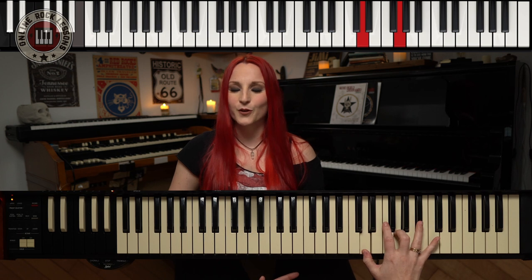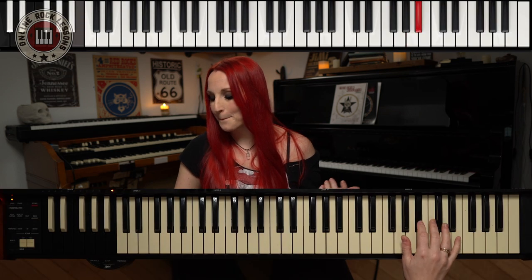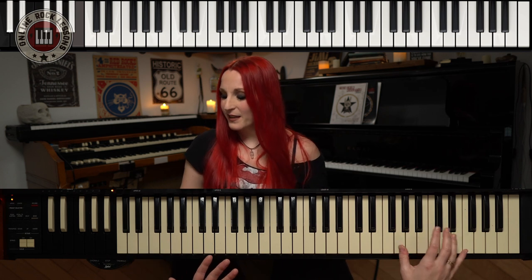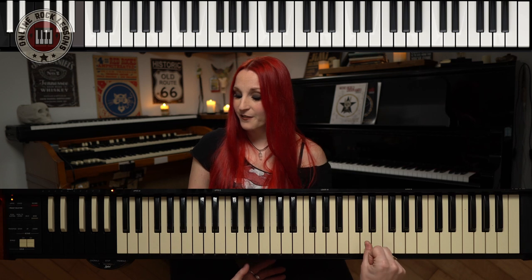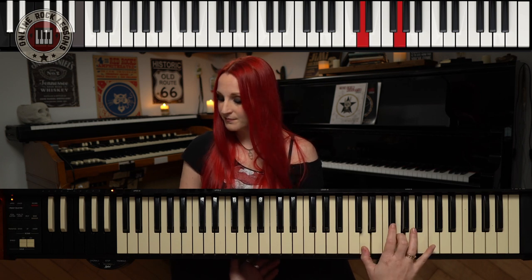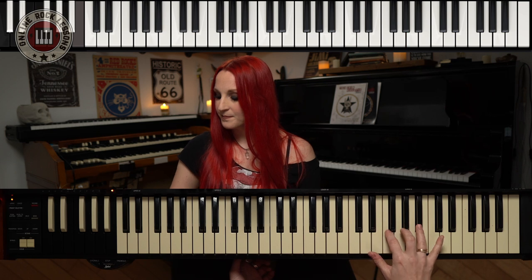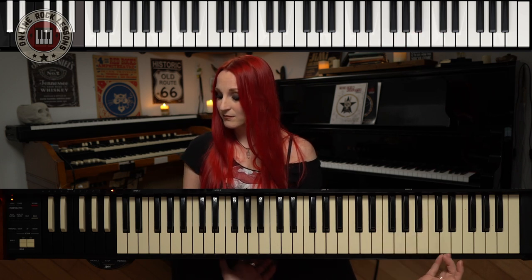Let's take a real example. If we look at Smoke on the Water — I'm sure you know that song — this whole riff is inverted fifths. The melody of Smoke on the Water is G, B flat, F, C — the blue note. It's basically the G minor pentatonic blues. Instead of playing that with normal fifths, he added the fifth below each note of the melody. So we would have G and D, then B flat and F, C and G back again — with the blue note, same thing.